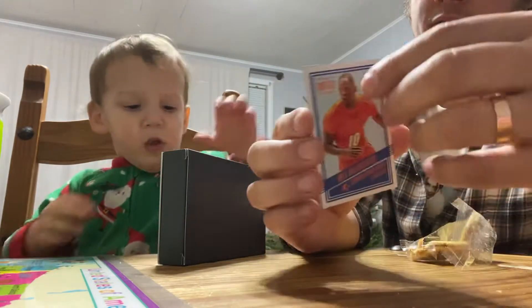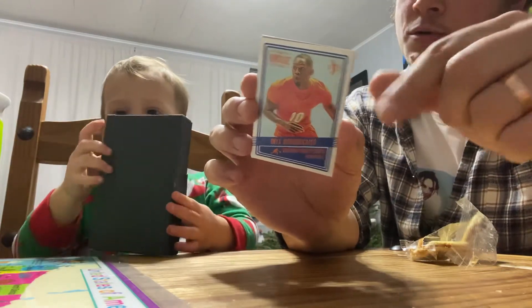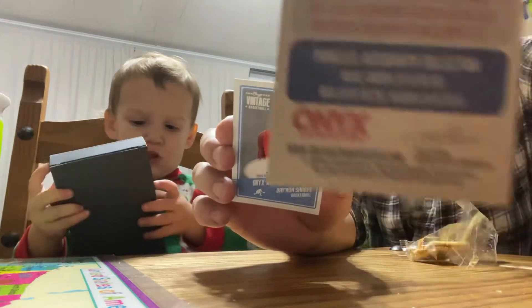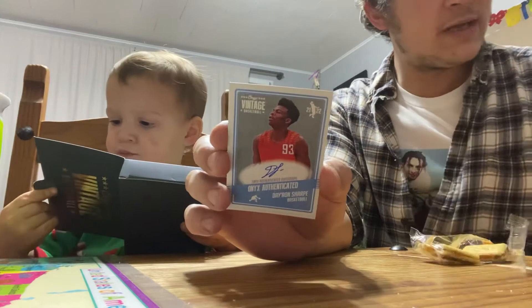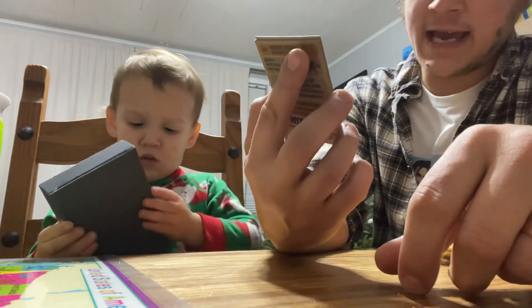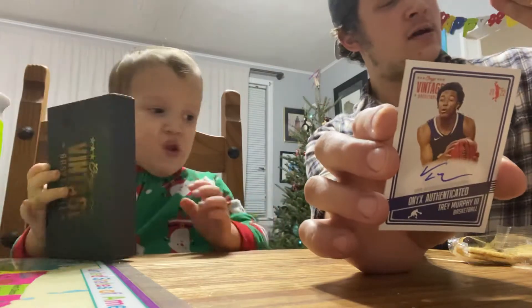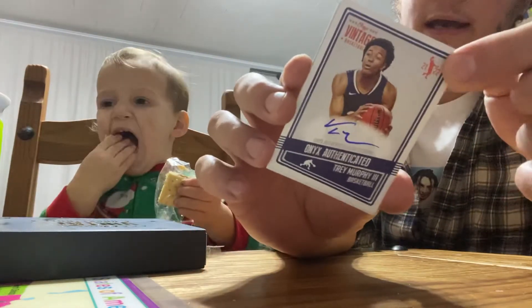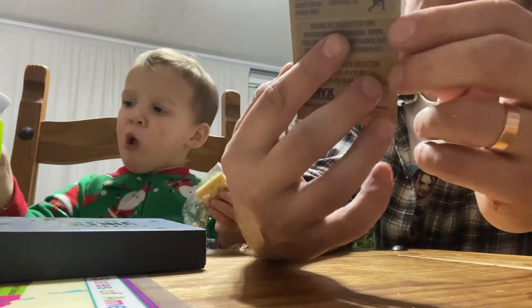So we had Dorian Finney-Smith. The autographs are in the middle and the last one. The last card is a Cameron Thomas from LSU. None of these are actually serial numbered, but depending on the ink of the autograph it tells you what it's out of. So Dorian Finney-Smith. We got a Daron Sharp — no clue who that is, from North Carolina. I don't know if he was drafted or anything. Blue ink, so that's just the normal autograph. And then Trey Murphy — not sure of him either; he is from Virginia. Blue ink again, so that's just the base. And then we got a Cam Thomas from LSU.